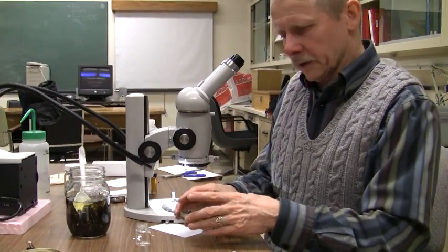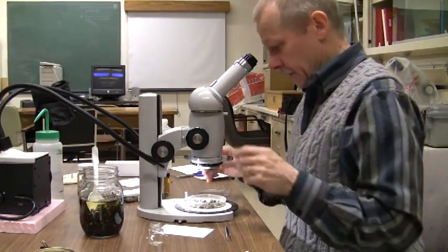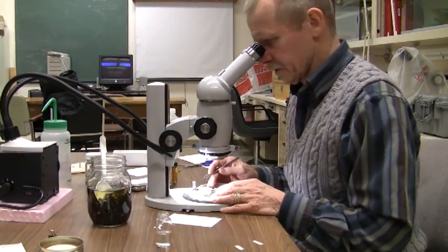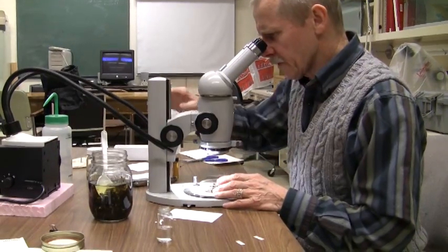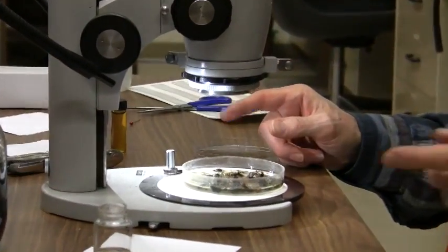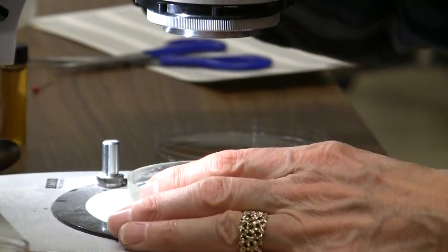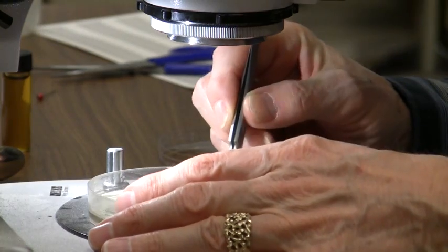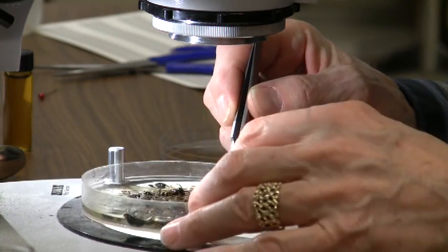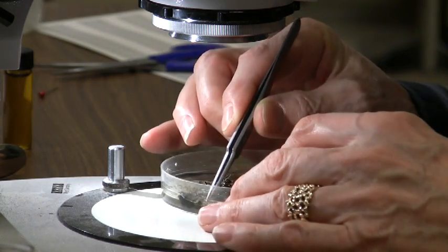You're going to do this sorting under the microscope — under low power, as low power as you can get. Just put the petri dish there and sort of search through it. You can either do this in a systematic way, starting at the top and moving back and forth, or you can just look around. Looking under the microscope now — wow, tons of stuff. It's quite remarkable. There's probably enough specimens here to make at least half of your insect collection, right in this particular dish.